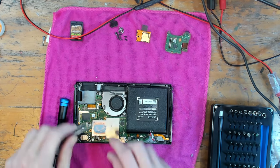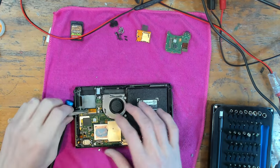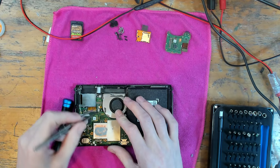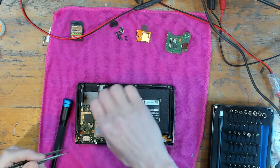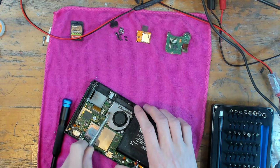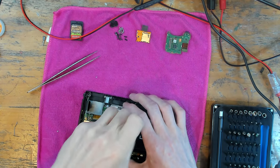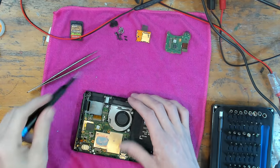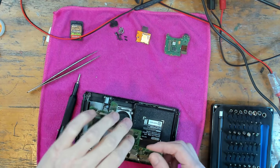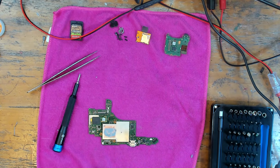All I'm going to do now is just remove all of these ribbons and connectors. I do need to loosen the fan off just to be able to remove the board safely. One thing when you're taking these apart — you don't need to remove the fan entirely, all you need to do is just a couple of turns on the screwdriver with each screw, and then the fan will wobble about enough so you can just lift the board out. You don't actually need to remove the fan to get it out.